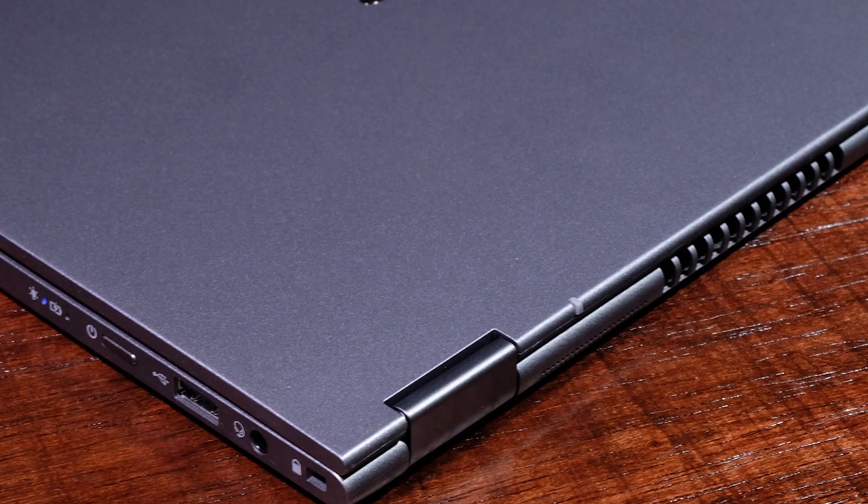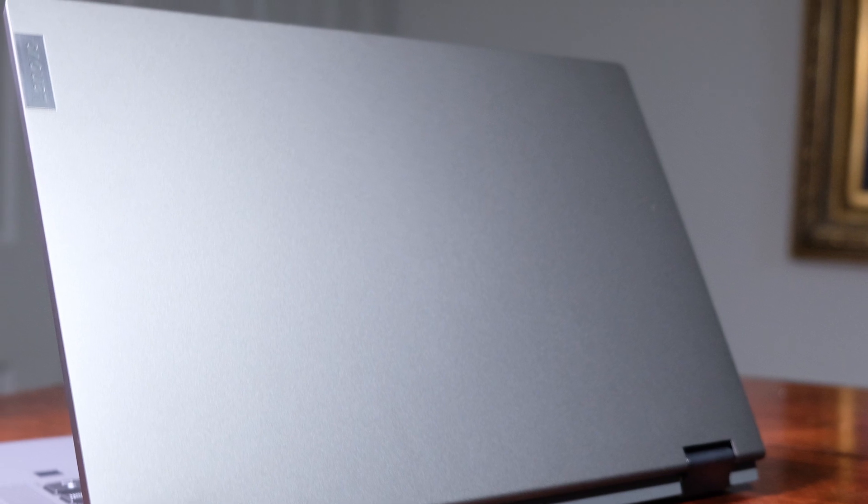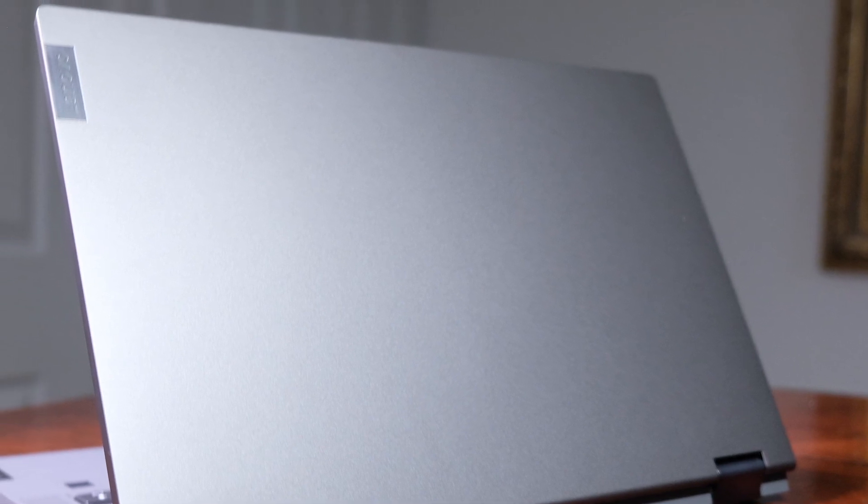If you're new to the channel, my name is Benji Kaiser and this is where you're going to find the best tech and tools for creative professionals. In this head-to-head battle, the over $800 laptop is the Acer Spin 5 and our sub $800 laptop is the Lenovo IdeaPad Flex 5.